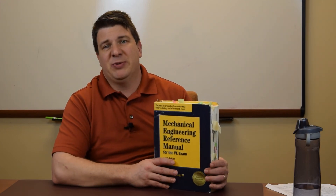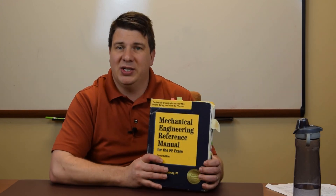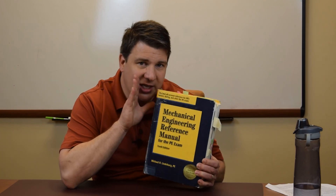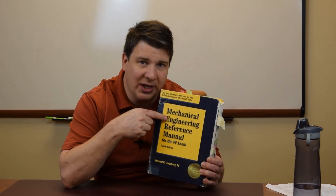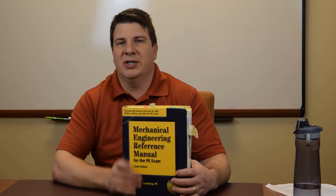Without going through this page by page, I highly suggest you get a copy of this — and hey, make your boss pay for it. It's a good reference. I have this on my website. If you want to go through it and look at it, go to mentorandengineer.com/resources. Thank you, have a great day.